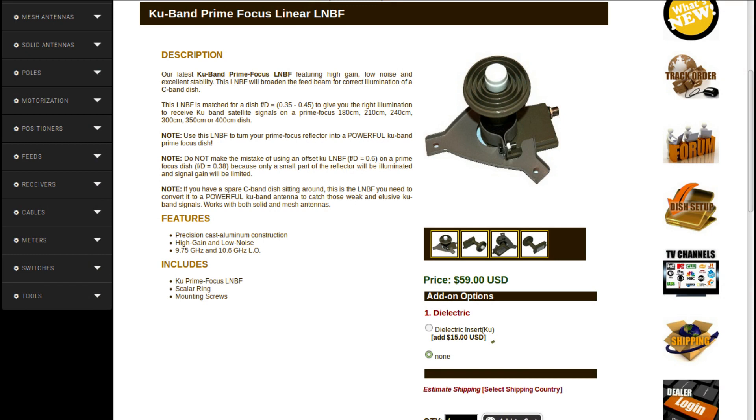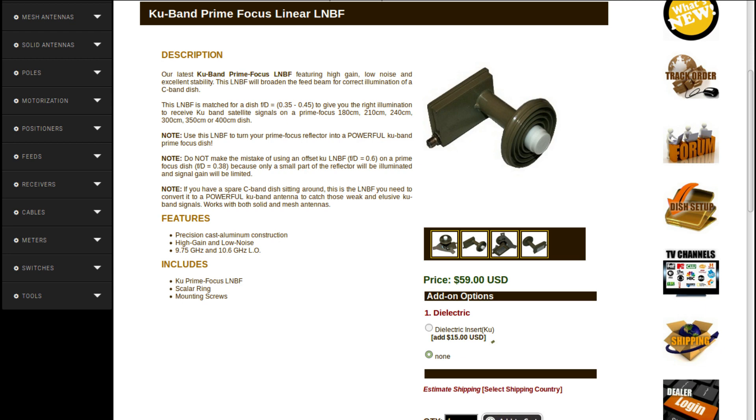This is the correct feedhorn needed to illuminate a prime focus dish, as opposed to an offset dish. Many hobbyists complain they can't get good KU results with a C-KU combo feed — this is because that feed is not designed to efficiently illuminate a prime focus dish. Some people use offset feeds on their big prime focus dishes, but the illumination pattern will be wrong because of the F/D mismatch, and they will get poor results. The correct feedhorn to use is matched for F/D = 0.4. It has several layers of scalars to create a broad illumination pattern to utilize the entire surface of the prime focus reflector. This is the key to getting excellent KU signal reception. You just have to make sure you get the feed position at the phase center of the reflector — the only way to do this is by hand, very near the focal point, but you do have to experiment.